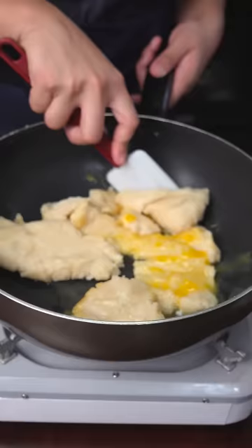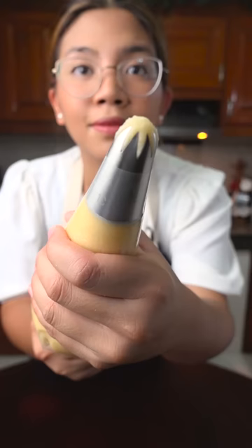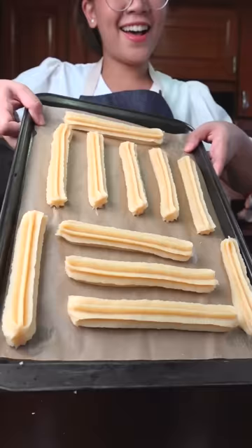We can add the eggs without scrambling them — add the eggs one by one. At first it seems like they don't want to incorporate, but it's good. Now get a piping bag with a large star-shaped tip to give the churros ridges that will allow it to cook more evenly. Fill it up with your soft dough and pipe your preferred length of churros on a sheet tray with parchment paper. We do this so we can fry them at the same time and let them cook more uniformly.